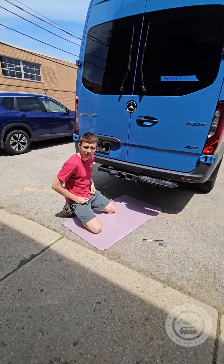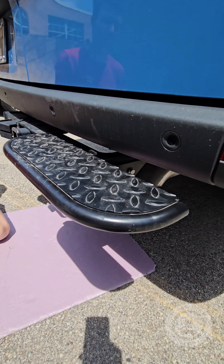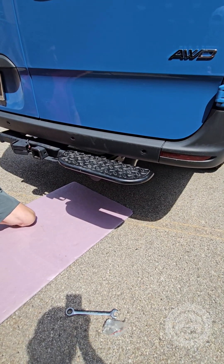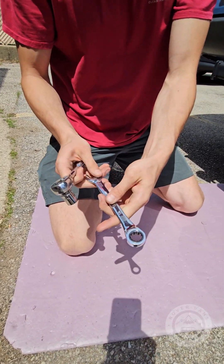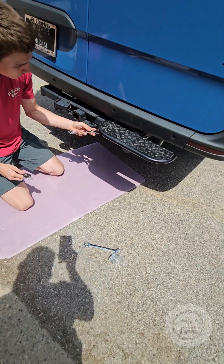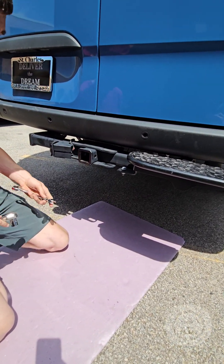Here we've got Alex. First thing we're gonna do is remove this piece if you have it — I'm not sure all the spinners come with it, but just about everyone we've had in here did. We're gonna use the 16mm ratchet. You've got four or three nuts and bolts that you're gonna remove.